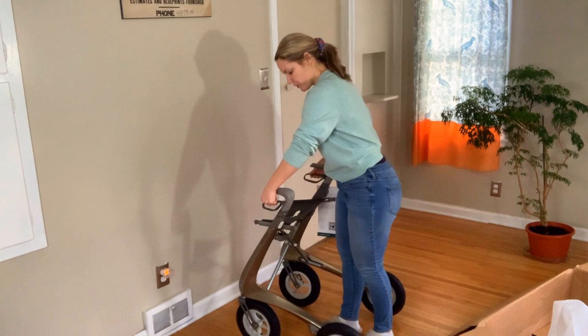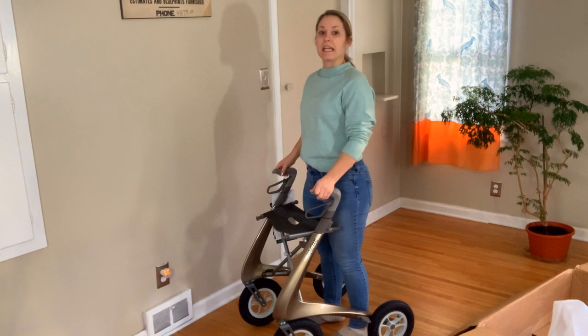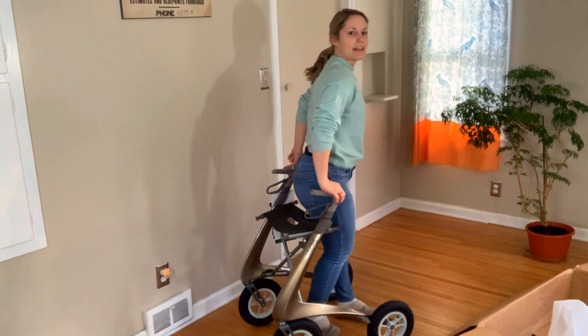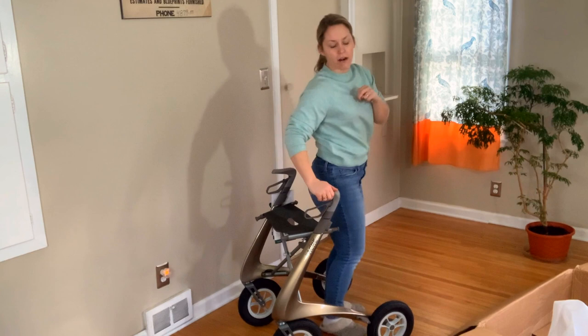I'm gonna sit in it just to show you. Put the brakes on, you can sit down. One thing that I love about the Biaker is the forward-facing handles. This allows you to be nice and close, centered in the rollator, which allows your core to feel more supported and allows you to have better posture. I love the forward-facing handles. I love how high the seat is. I love anything that allows you to navigate the world at almost your regular height, because that's something that allows you to communicate with others without sitting all the way down in a wheelchair.